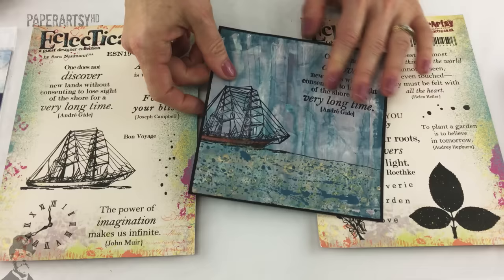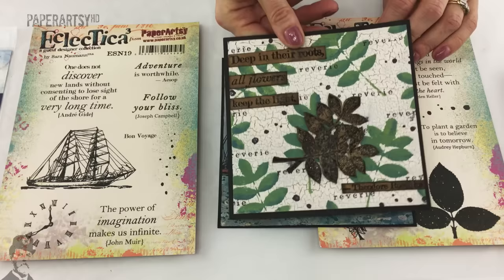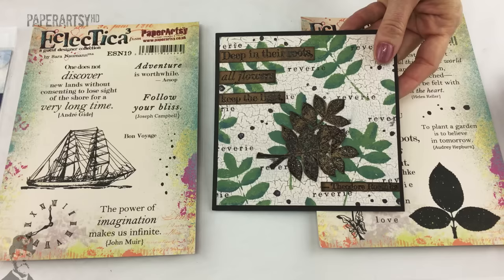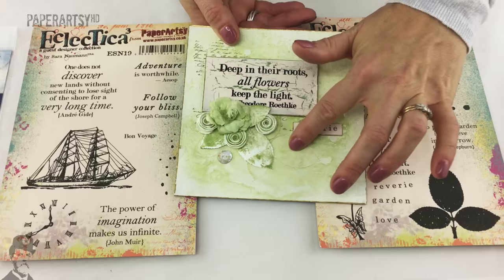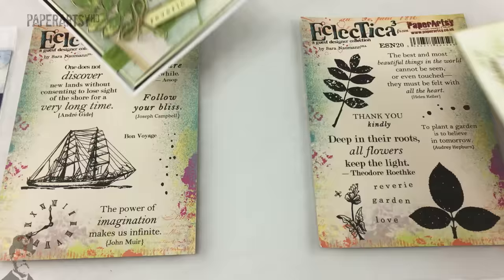I'm really not sure how she's done it but I love the effect. And then this one's from Alison too - she's got a fine detail crackle background and the leaves layered up on top. Here's a sample by Jenny - again she's used the stencil in the background.